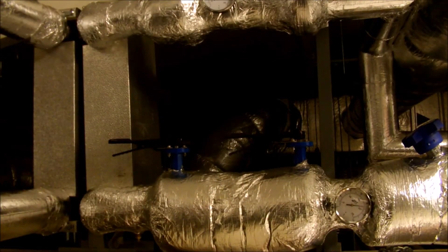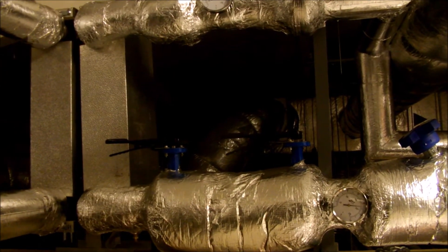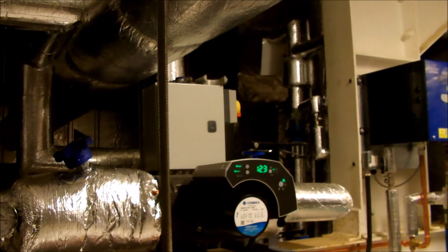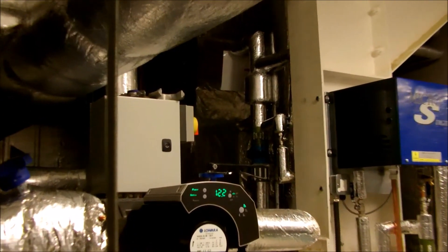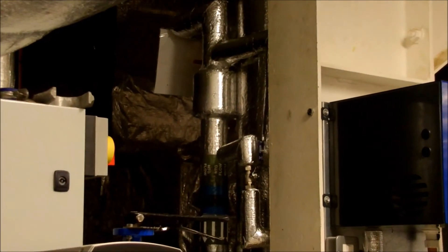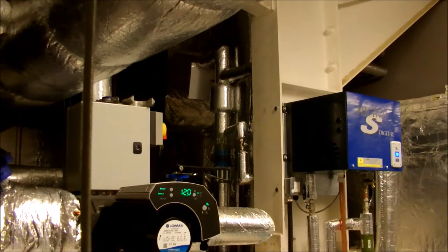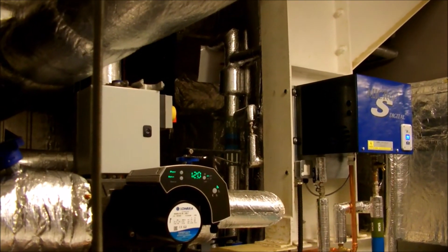The boiler circuit feeds this plate heat exchanger, which is then on the second circuit to a low loss header which has five ports in it, sending heat to the cheese vats, the pasteuriser, the hot water system, the air handling unit, and then the cleaning system for the cheese.